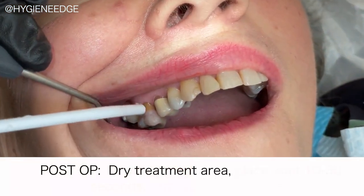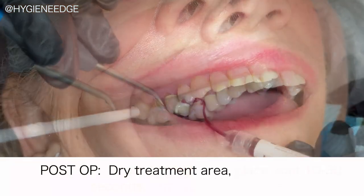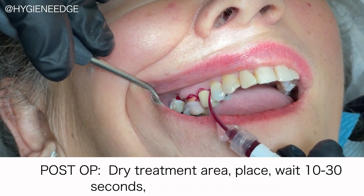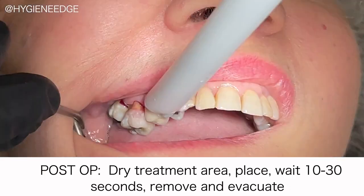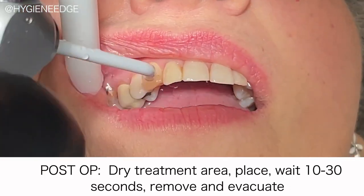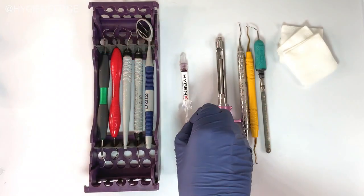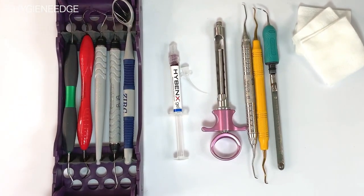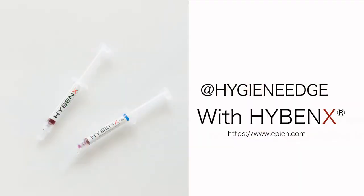After scaling, apply once more by drying the treatment area again, and this time apply Hybenex to the deepest point of the pocket until it reaches the gingival crest. This will dehydrate the entire microbial environment, leaving it bacteria-free, allowing natural healing to begin immediately. And one syringe is all you're going to need for both pre- and post-scaling.